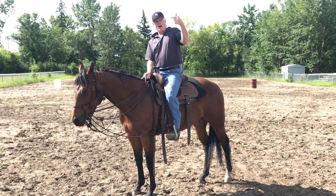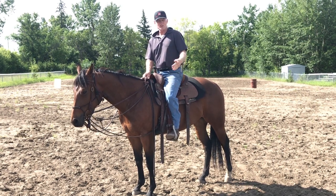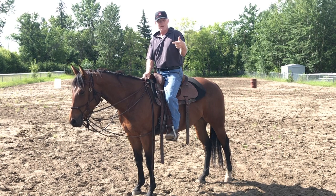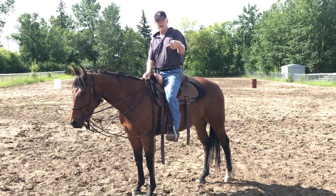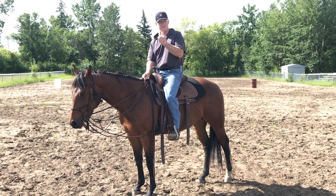So, Joe Butterfield — competitivehorsemanship.com is where you can go to my website and check out my online program. Instagram and Facebook at competitivehorsemanship. Thanks, have a good day.